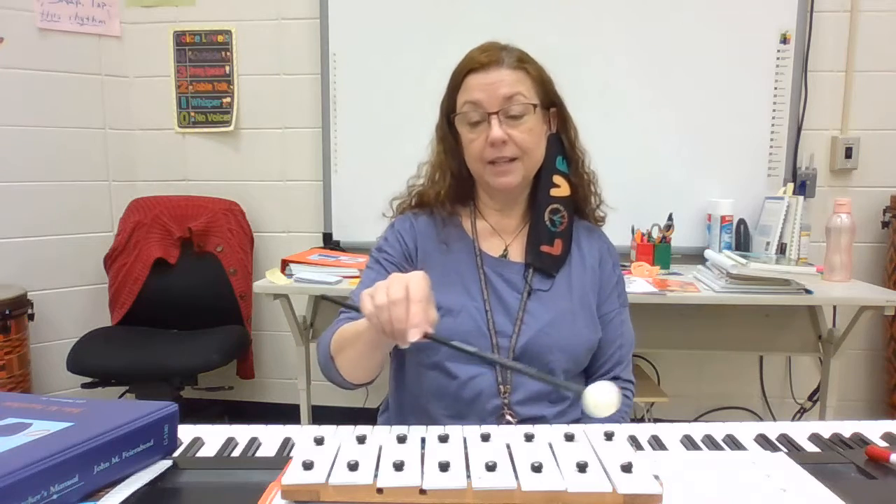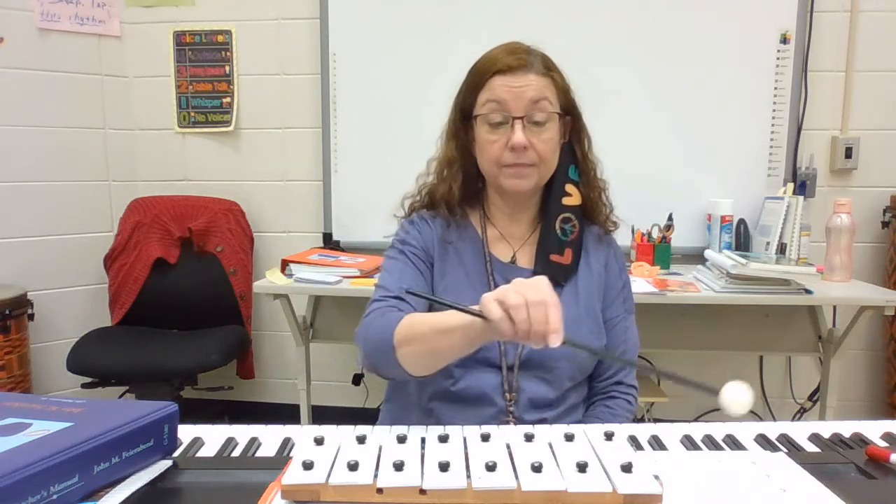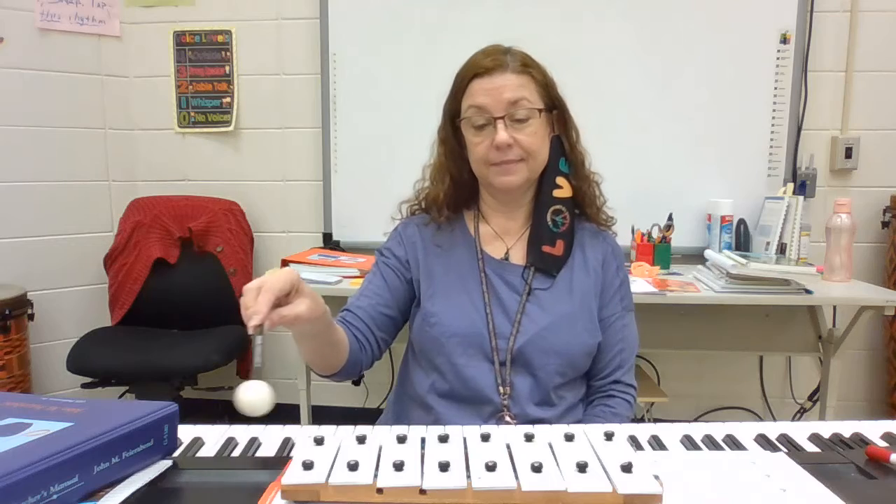Hello! Today to warm up our voices we're going to use a small xylophone and a mallet so that we hear sounds going up, sounds going down, up first and then down, down first and then up, or maybe a crazy one at the end.